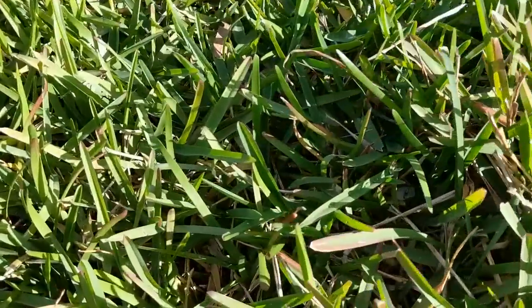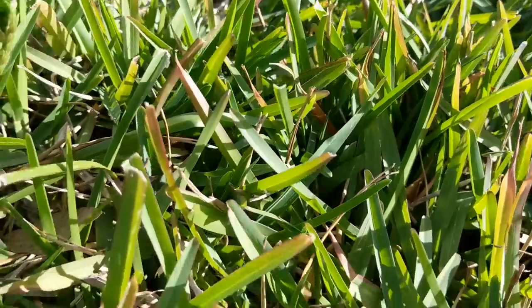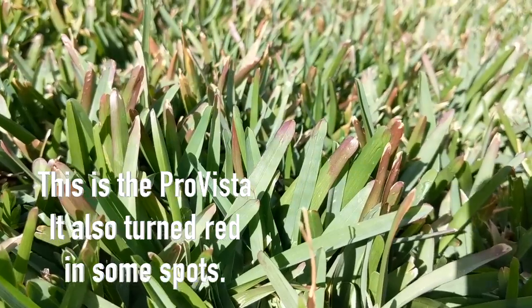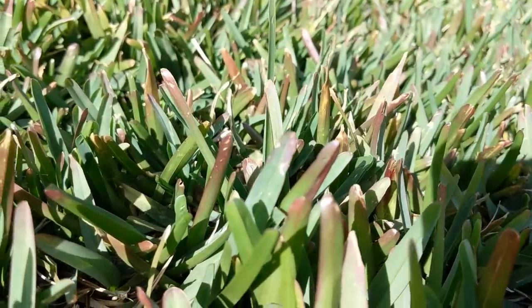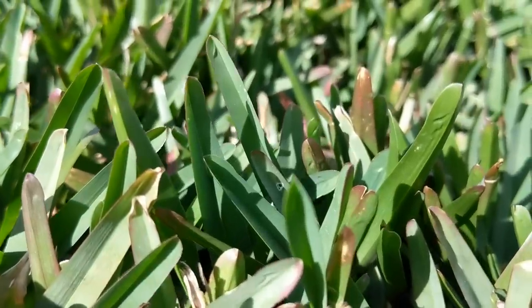A question I've been getting a lot is: 'Hey Alan, I've got areas of my st. augustine grass that are turning red - does that mean it's disease?' The answer is no, probably not. What it means is whenever we got into the 40s - which we did a couple weeks ago, in the 40s at night every night for several days - the areas of your st. aug that were the weakest or regrowing after a mow are the ones that'll turn that little bit of red. It stops producing chlorophyll, so the grass can't be green anymore, and the color it defaults to is that red-purple.